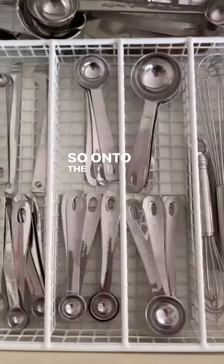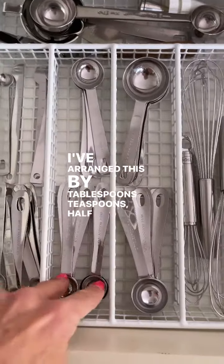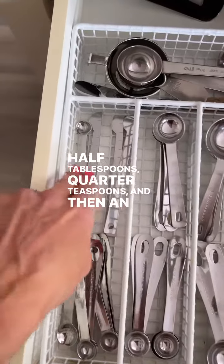Onto the spoons — I've arranged this by tablespoons, teaspoons, half teaspoons, half tablespoons, quarter teaspoons, and then an eighth of a teaspoon.